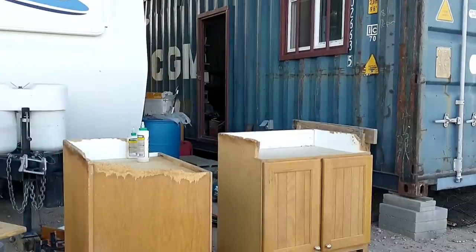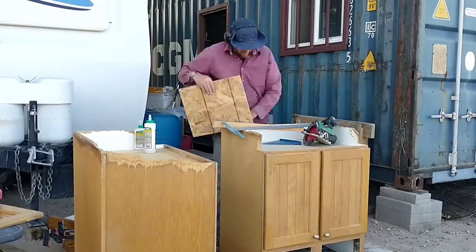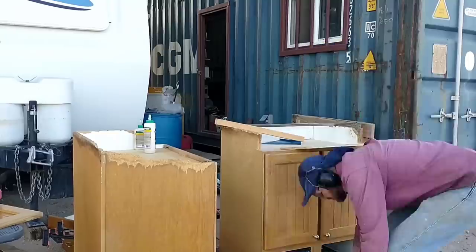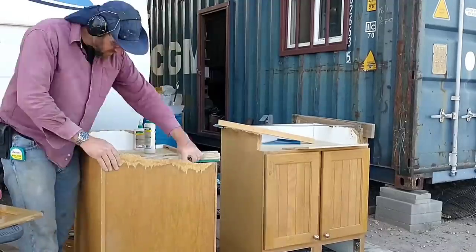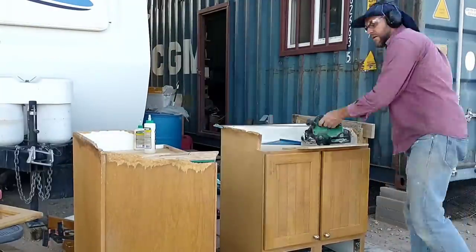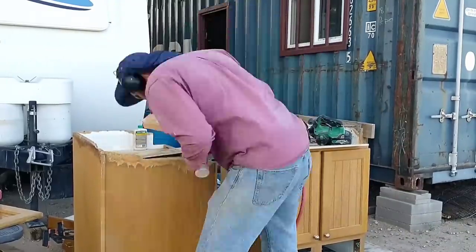Unfortunately, the subframe portion of these did have some damage — some water damage — and they're made of particle board, so they needed a little bit of repair. But I don't mind doing that kind of stuff. I was able to piece in some additional support pieces and rebuild the corners, and these should be ready for many more years of service.